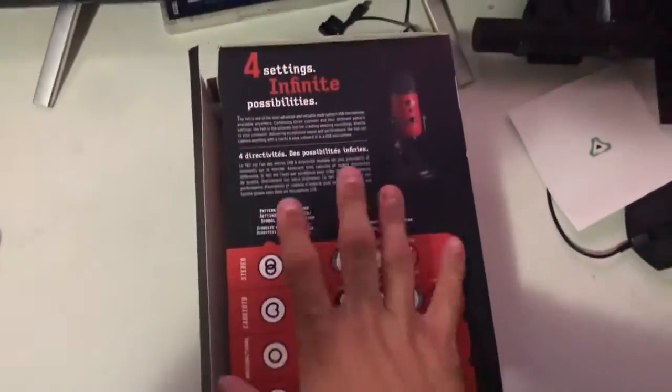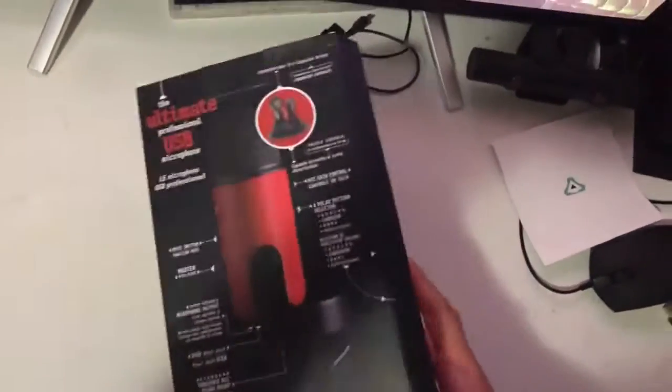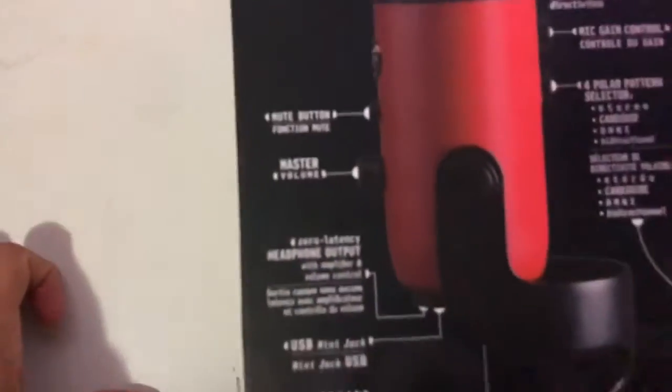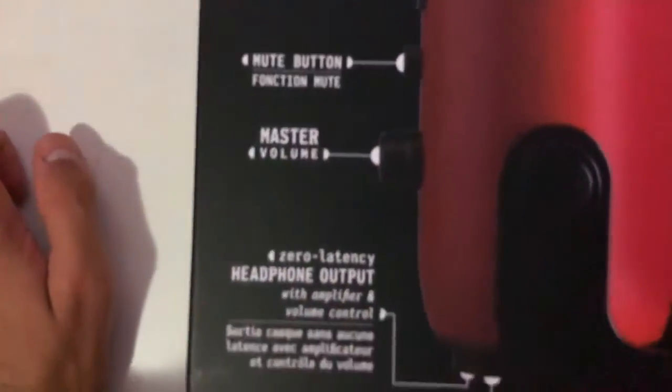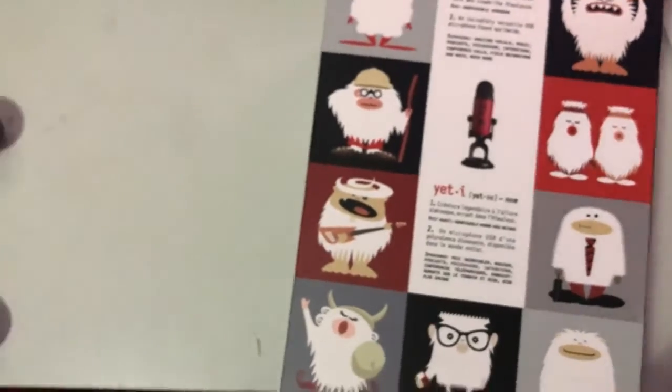That was the front by the way, this is the back. Let's open a little bit. That's the back of it. As you can see, we got the mute button with the master volume. The other side — I think that's the same side — and we go to the top side.